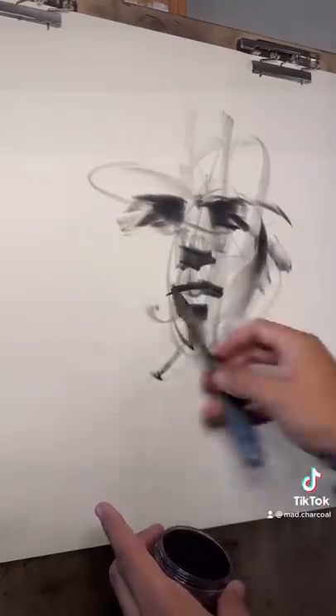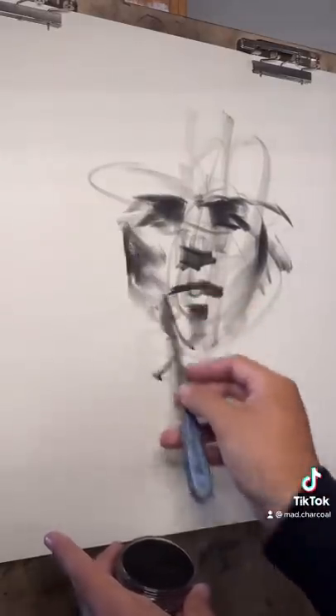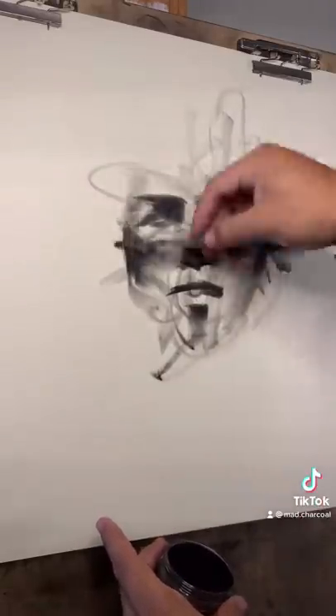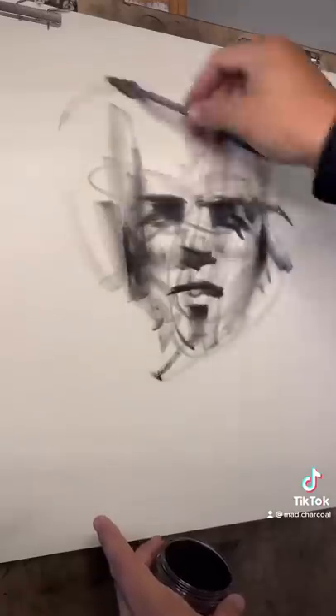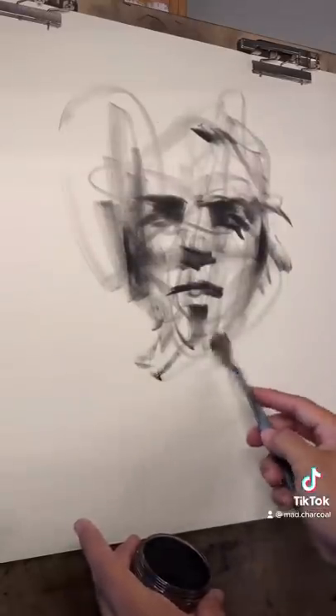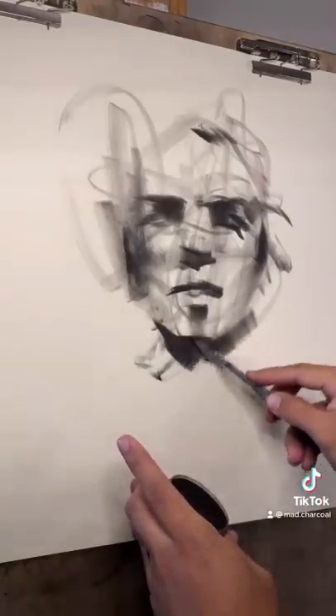Now we'll pull in from the sides and kind of angle for the cheeks and jawline — there we go, looks kind of cool. Make this in shadow a little bit, and then the head starts around there, and then the chin and the shadow with the chin towards the neck right through there.